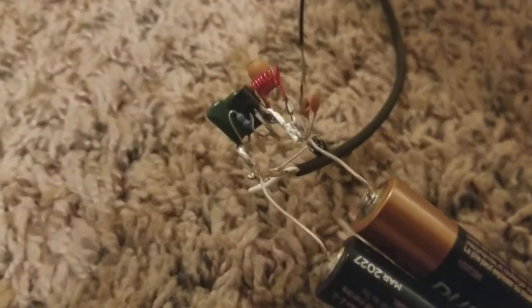Hey, it's Anthony Jimmer from the VEX Forum, and today I want to show you something I've been working on. This is an FM transmitter which I soldered together by hand, and there is an antenna.